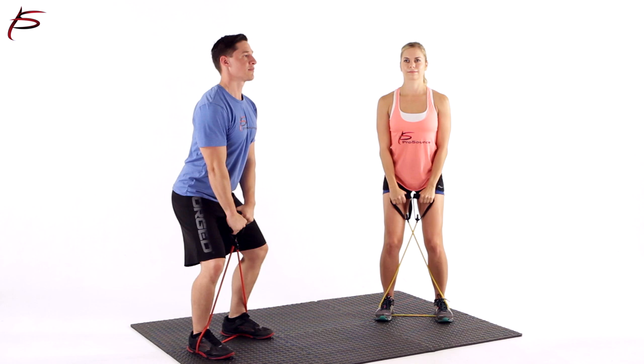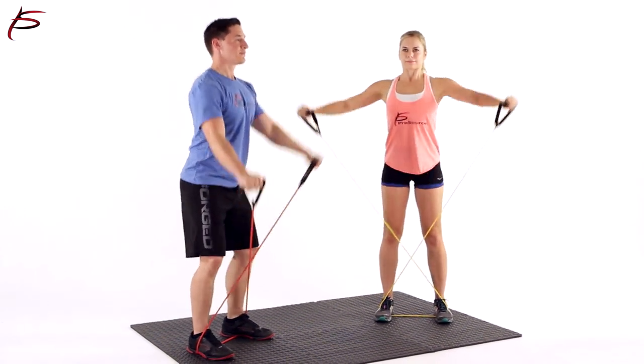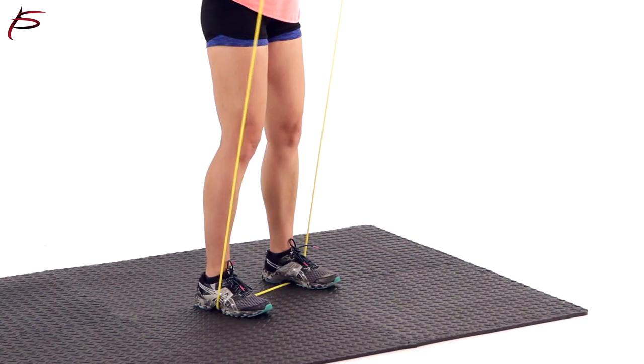By creating multiple coated layers, you are ensured a strong, long-lasting band. As a result of the high-quality process used, each band will hold up to heavy use whether you work your back, chest, arms, or abs.